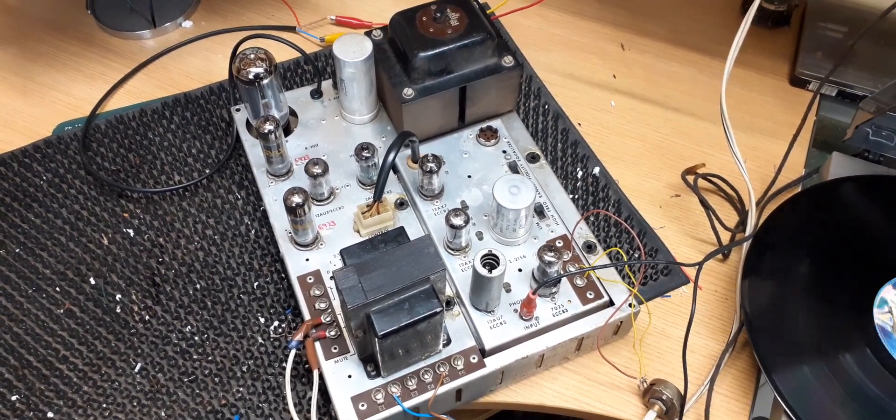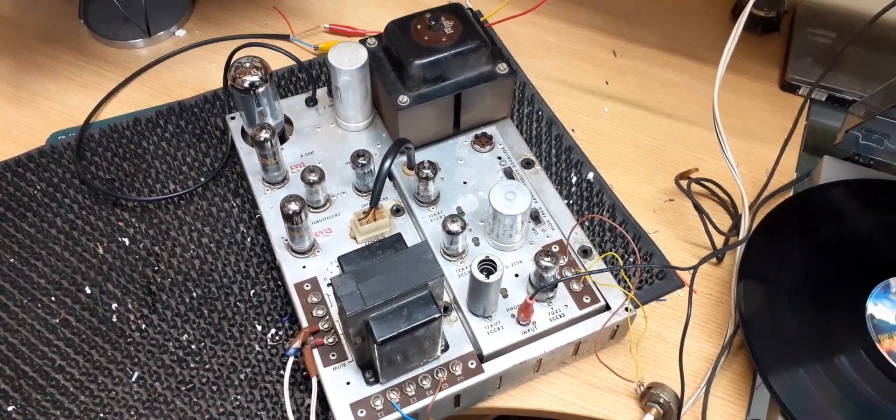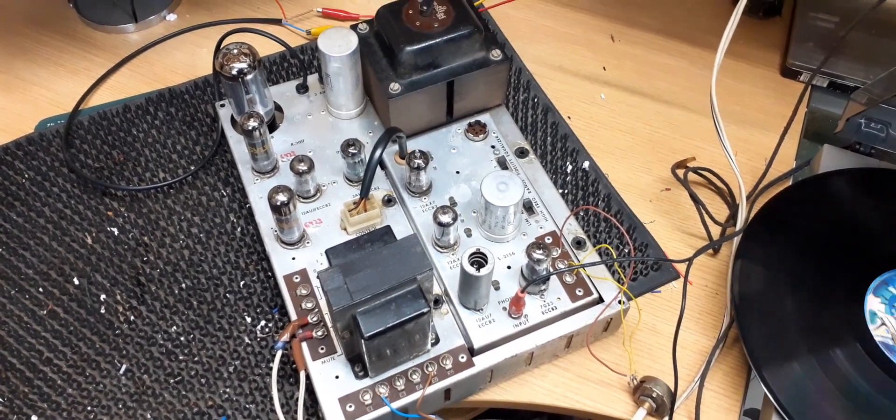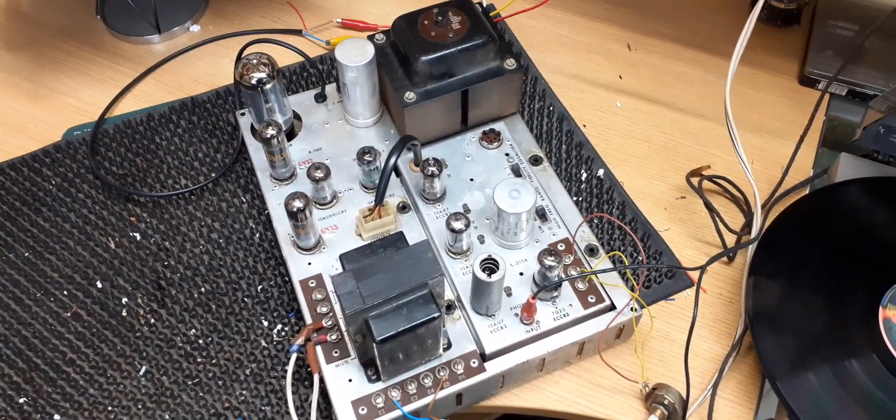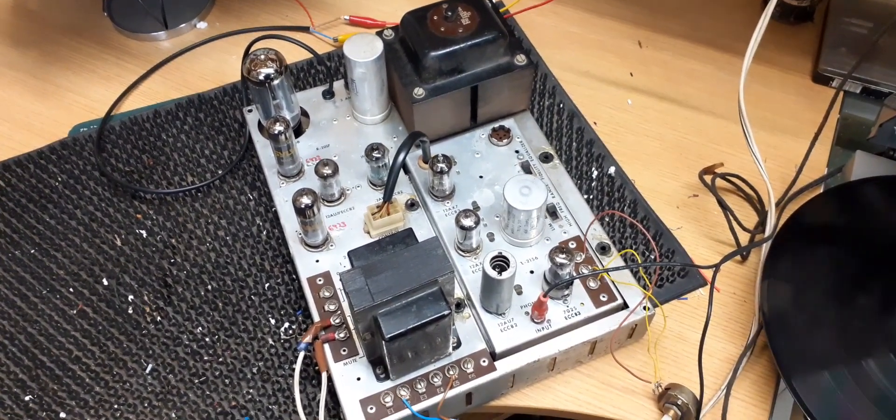On looking at the side of it, it's been really badly worked on by previous engineers in the past, so it was a bit more work than I envisaged originally. I've replaced the capacitors which needed doing.